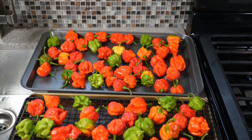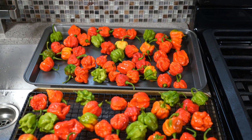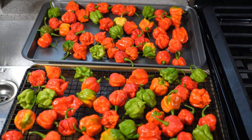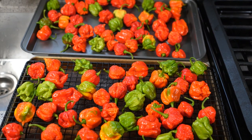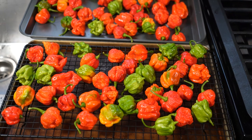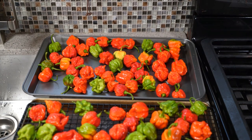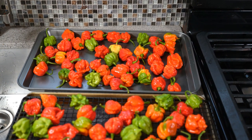I want you to pay attention to two things. First, you'll notice there are ripe peppers — red or orange — and green peppers which are not fully mature. You can dehydrate both of them. The flavor profile in the green ones tends to be a bit more mild, a bit more fruity, and in my humble opinion a bit more tasty than the red ones. The red ones are all about heat — that pure fire.